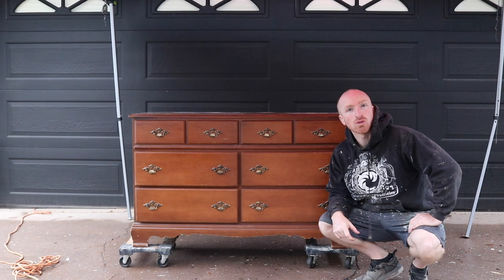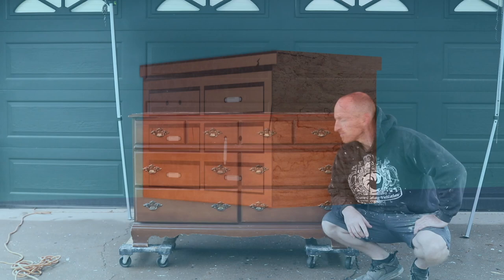Hey, this is Brant with Vintage Statements and today we've got this nice six-door dresser that we're going to redo. Follow along and hit that subscribe button.